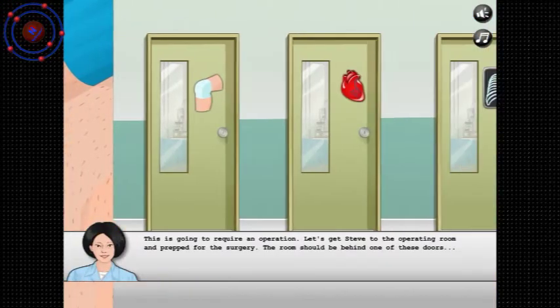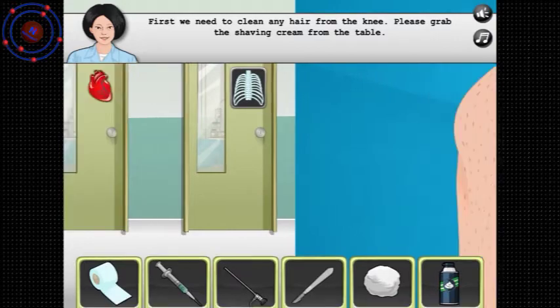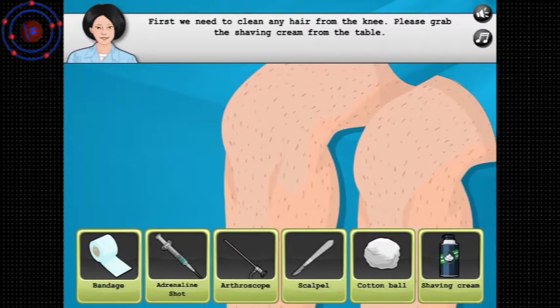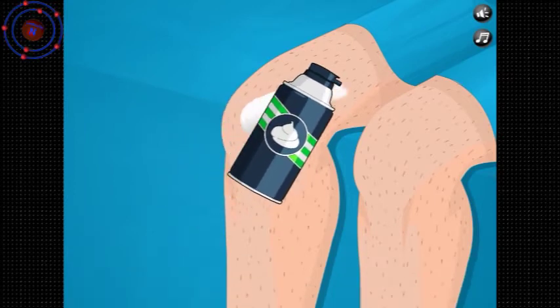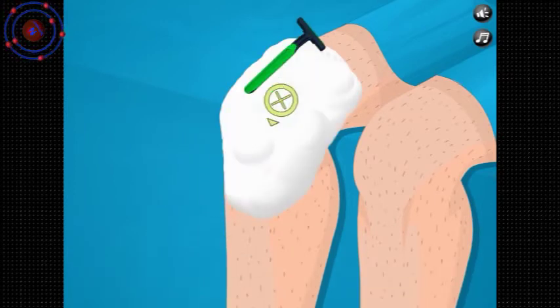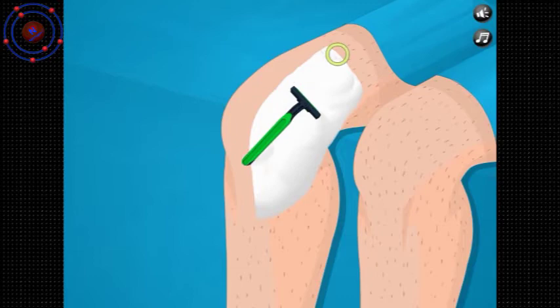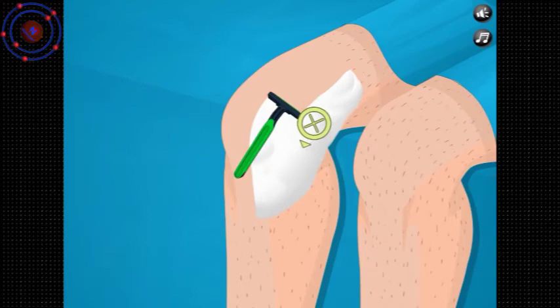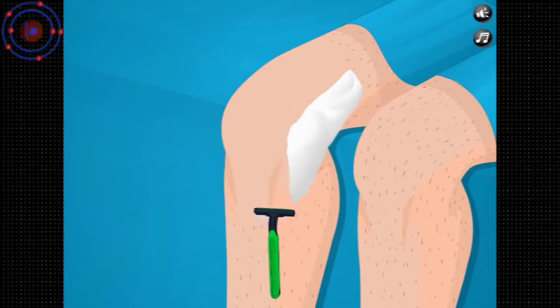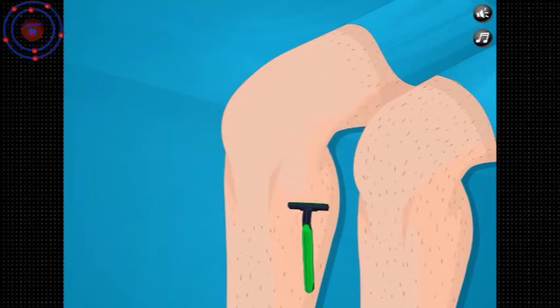This is going to require an operation. Let's get Steve to the operating room. First we need to clean any hair from the area — grab the shaving cream, generic shaving cream. The pull mechanics are much better on this one. I'm guessing it was just that website that made it go slowly, because this works pretty well. Perfect.